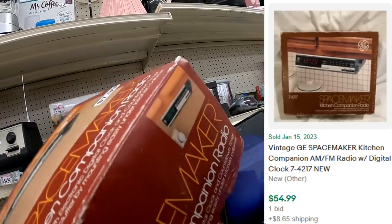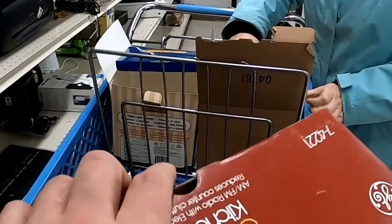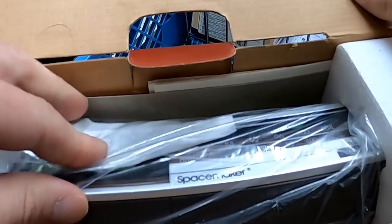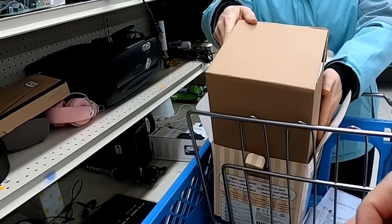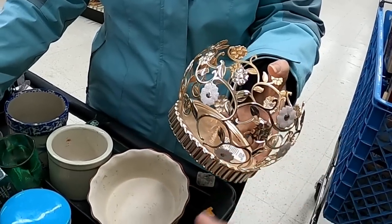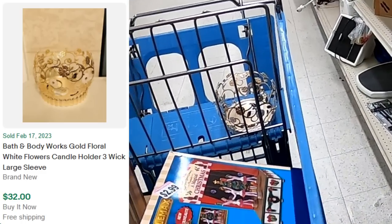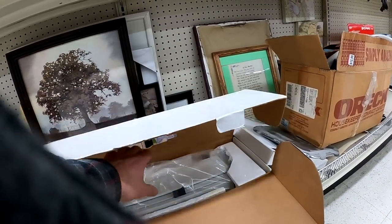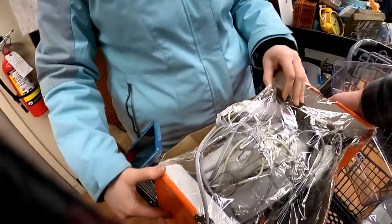This is really cool — this Space Maker radio is actually brand new in the box. You can't make this up. Look, it even has the little plastic still on where the numbers are printed. Definitely going to pick that up for $7.99. I do pick up that Bath & Body Works candle holder — I want to say it was $1.99. This vacuum sealer feels like it's commercial, and I do end up picking that up too.